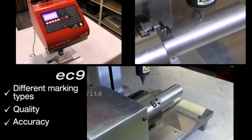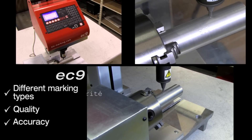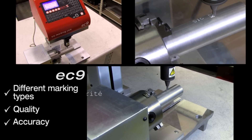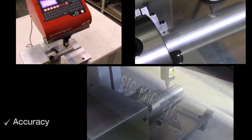With the EC9 you can mark all types of parts, even cylindrical parts with its d-axis at a depth up to 0.3 millimetres. You will get a quality result for a low-cost investment.